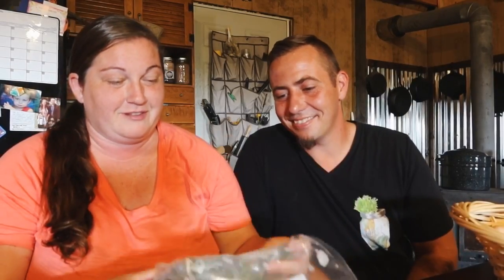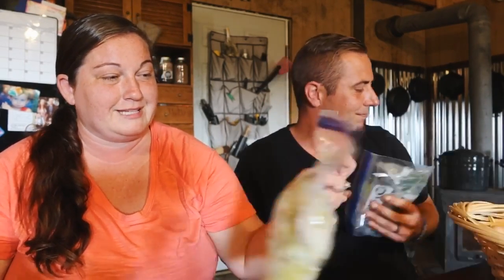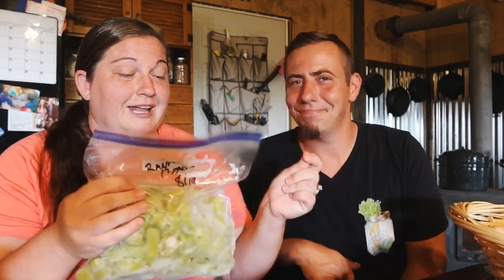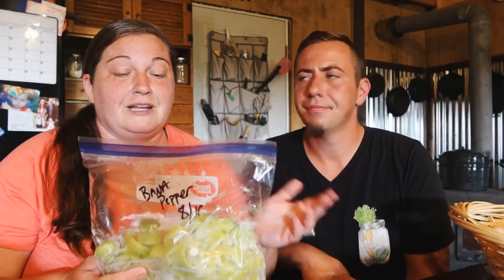For frozen stuff, we're going to zoom through this. We have bell peppers — seven bags. I put them in portion sizes, so this is probably two portions. When I go to use this I'll thaw it in the fridge, eat half, and then eat the other half throughout the week. All you've got to do is cut them, take all the seeds out, wash them, and stick them in freezer bags. Quick and easy. Next is banana peppers — awesome for frying, sauteing, or just eating raw.